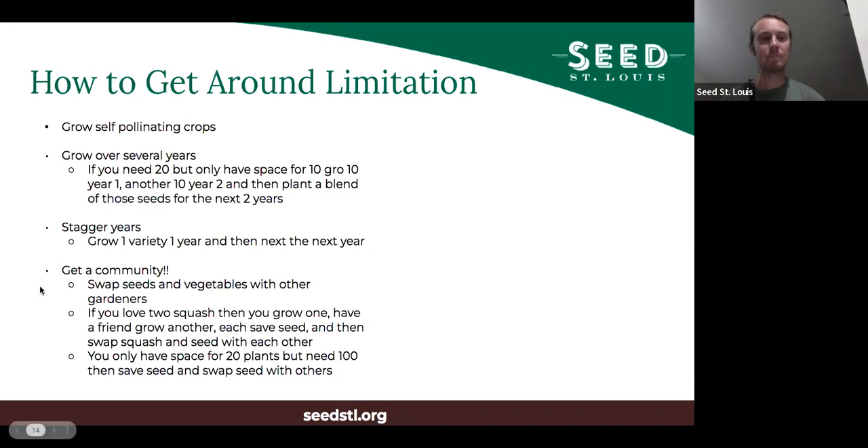One of the best ways to do it — and this is what your ancestors did — is get the community involved. Swap seeds and vegetables with other gardeners. If you can't grow 20, you can only grow 10, find someone else who grew 10 and pool your seeds together. Or if you want to grow your zucchini and your pumpkin, and your neighbor is willing to grow the pumpkin while you grow the zucchini, then they're kept separate. You save seeds, give them some of your zucchini, and they give you some pumpkin to eat. Community can be really important — we're not islands here.